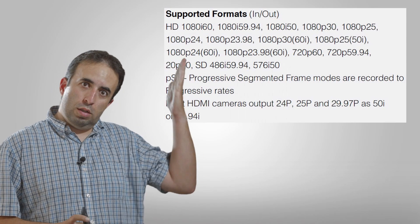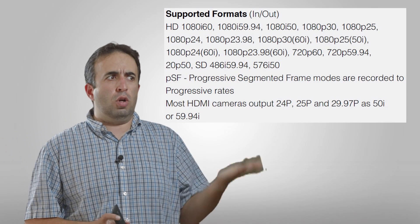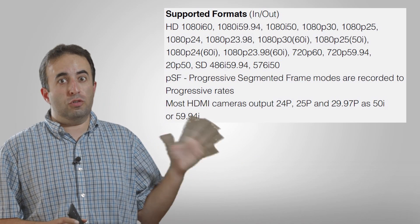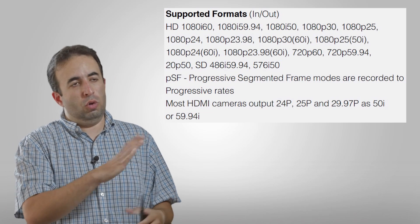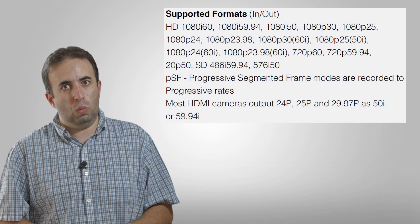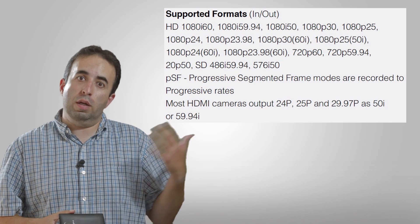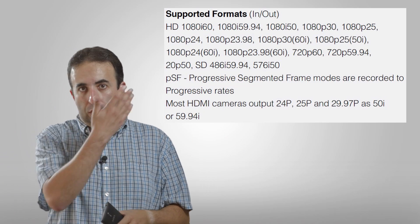In terms of the recording formats and frame rates, I'm going to put up a list right here of all the formats it records in — those are all the major standard ones. You'll notice there are no high-speed options if you're shooting slow-mo. That is not there. So keep that in mind depending on what you're shooting and what kind of projects you're working on. But for most projects, this has all the codecs and footage styles that you're looking for.